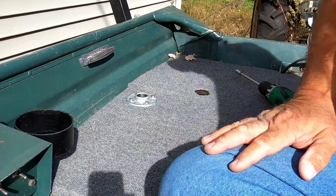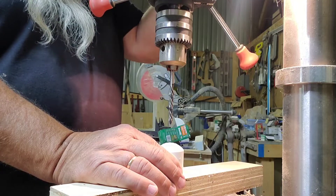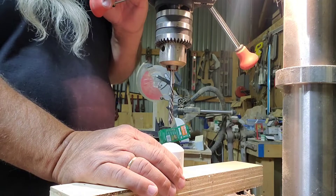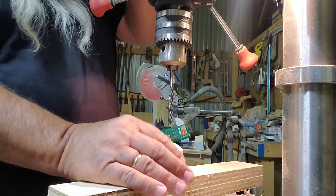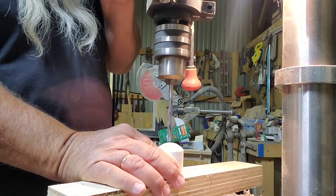That was pretty simple. Next part — I'm gonna run up to the shed and use my drill press so I can get a square hole drilled down through this. Come along with me up to the shop and we'll drill a hole through this. You could do this with a hand drill but I've got a drill press, so that's how I'm gonna do it — helps keep it a little more square. We're gonna drill a quarter-inch hole in this cap; that's what our screw will go into. Get it centered up the best you can.